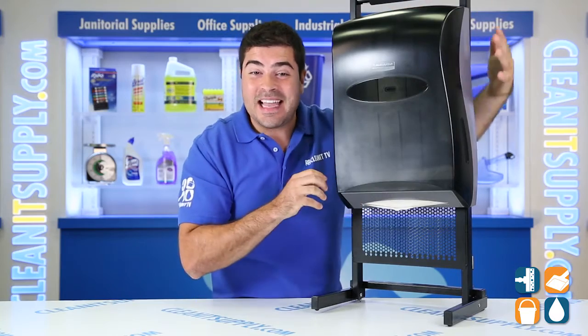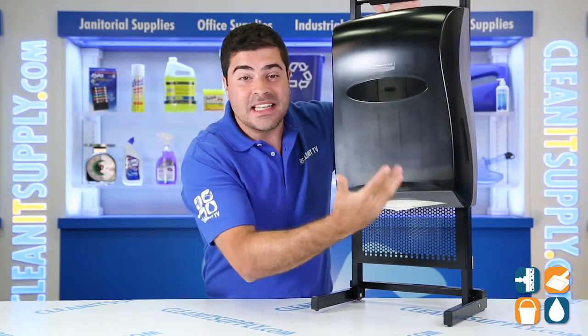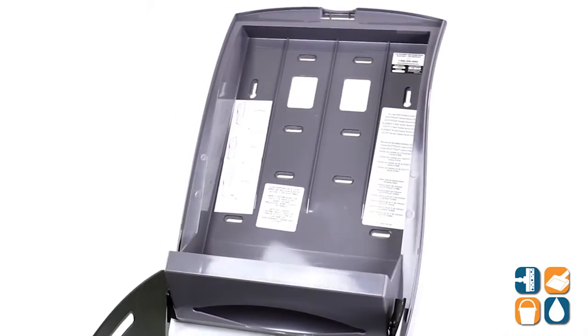The translucent cover and side view windows allow you to see when your dispenser needs to be refilled. Kimberly Clark went one step further by placing all the instructions inside the case.